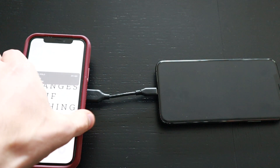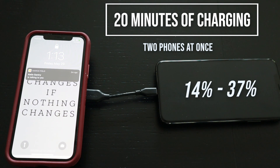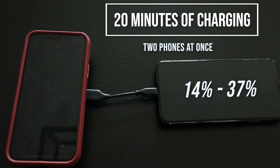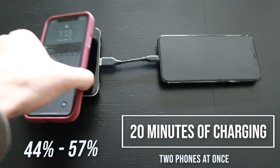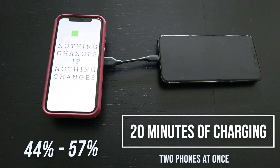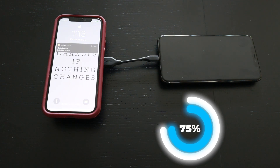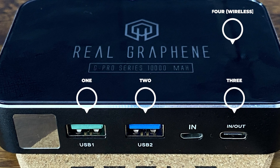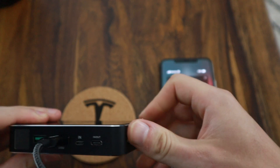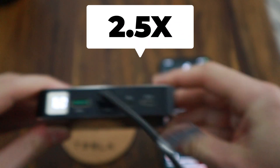The last test we performed was charging 2 cell phones simultaneously. We let the phones charge for 20 minutes to simulate a real world scenario. My iPhone went from 14% to 37% state of charge via the USB 2 port using a shorter cable. My wife's iPhone went from 44% to 57% via the wireless charging option. In this 20 minutes charging 2 devices, the power bank went from 100% down to 75%. You can charge 2 and actually up to 4 devices simultaneously. I was also able to charge my iPhone from 10% back up to 80% roughly 2.5 times before the real graphene power bank would run out of juice.